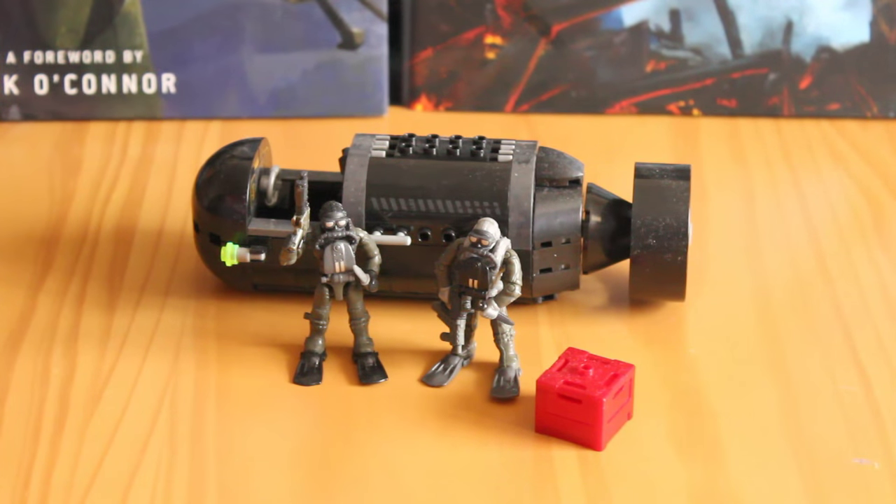Hello there, this is Jonathan with SS Motion, bringing you a Call of Duty review this time. Reviewing Seal Sub-Recon, which is set number CNG-80, comes with 171 parts and retails for around £20. This is based on a real-world submersible used by the Navy Seals, but you also encounter it in the Call of Duty Modern Warfare franchise.